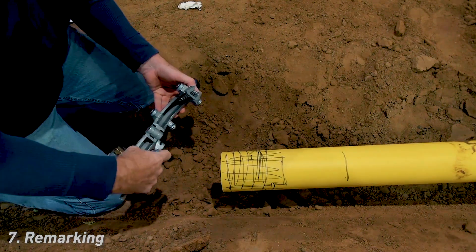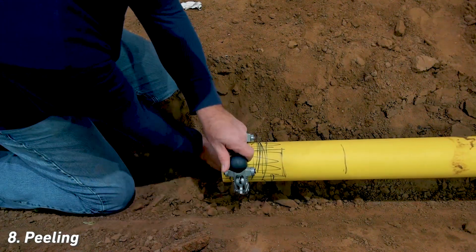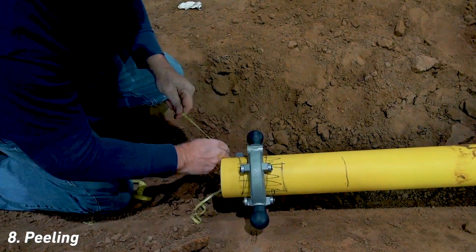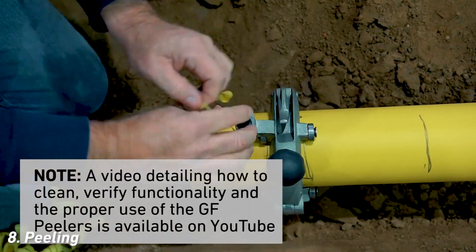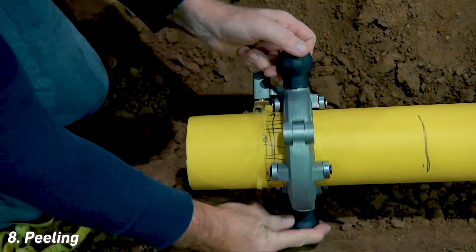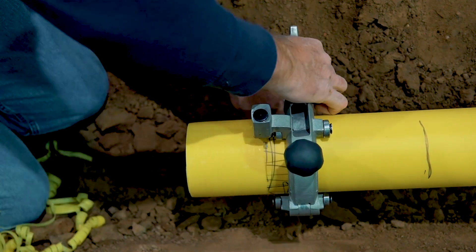Line the peeler blade up on the pipe end and turn clockwise. Continue peeling until well past the fusion zone. Note that the peeler produces a complete ribbon that is frequently broken and removed. This continuous ribbon acts as an indicator that the peeling depth has exceeded the depth of the scribe. The lack of remaining marker confirms that the desired peeling depth has been obtained.